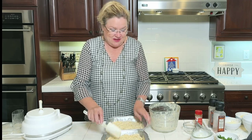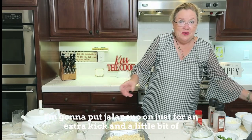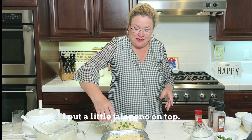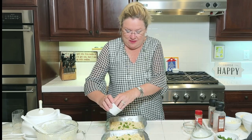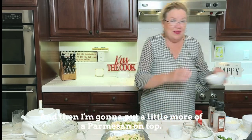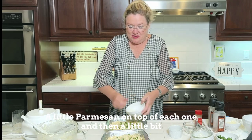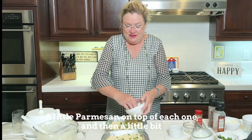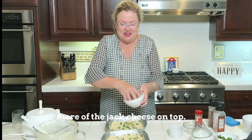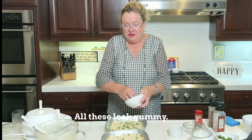To these, I am going to top them. I'm going to put jalapeño on top for an extra kick and a little bit of green. Then I'm going to put a little more parmesan on top of each one, and then a little bit more jack cheese on top.